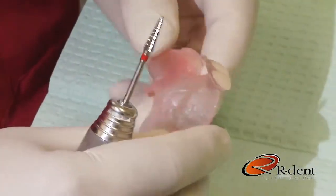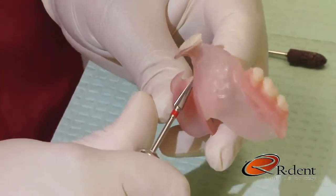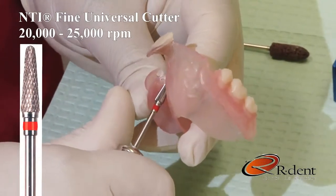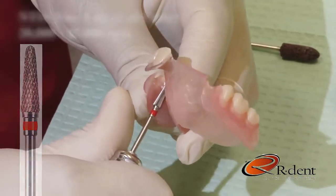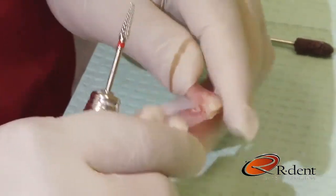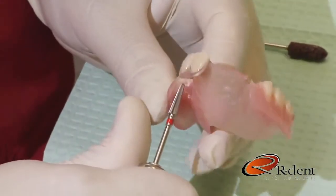When reducing the retention by relieving the mesial and distal undercuts of abutment teeth, I like to use the fine NTI universal cutter at approximately 20 to 25,000 RPMs. When using this cutter, remove a little material at a time to assure not over-relieving the partial.